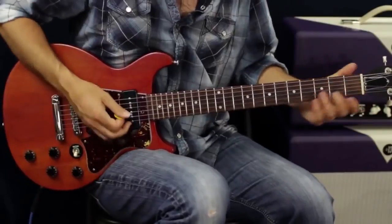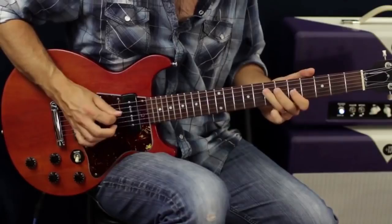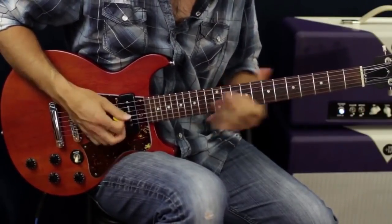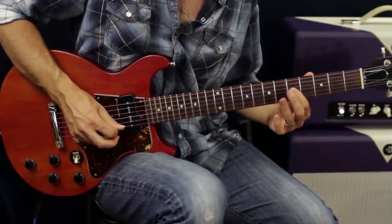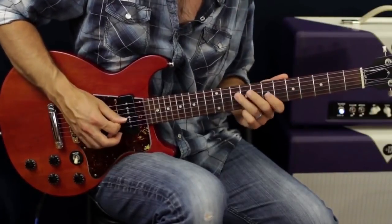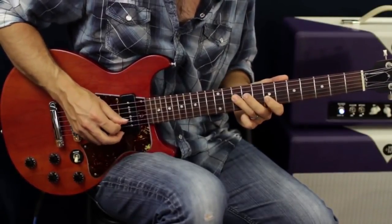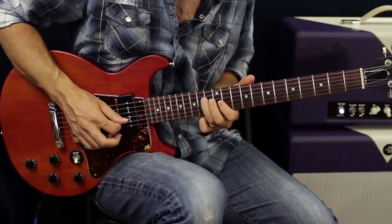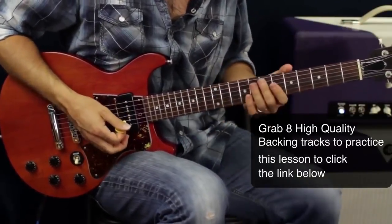Or you can do something as simple as taking the D and G strings and walking up from one position to another. I went five to seven with a slide on the D string, grab the G, then slide seven to ten on the D and grab seven on the G, then slide ten to twelve on the D with nine on the G — and go up the same way.